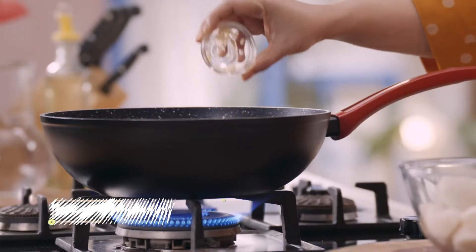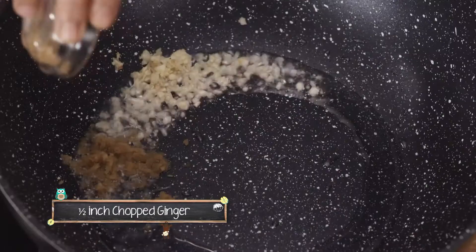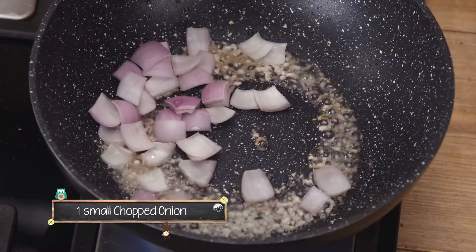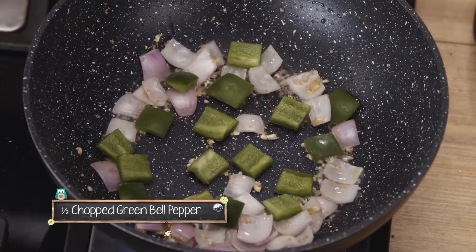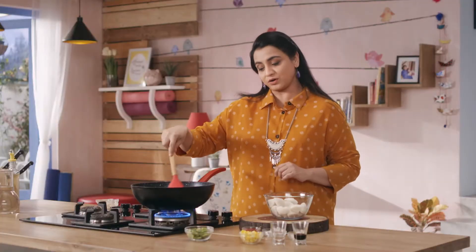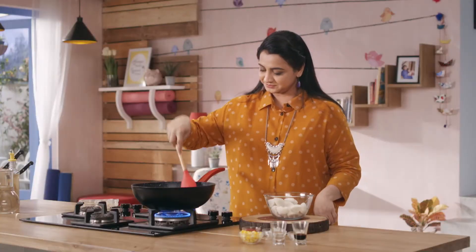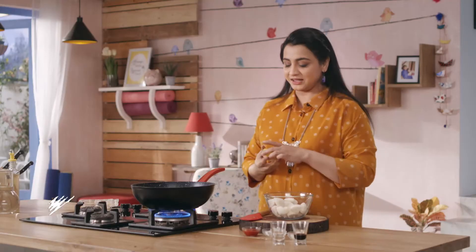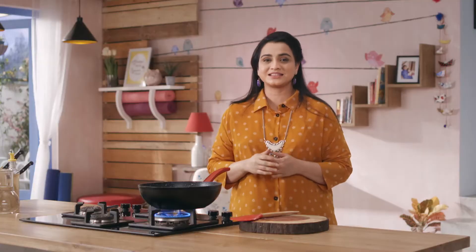Once the oil is hot, we add chopped garlic, a little bit of finely chopped ginger, diced onions, and bell peppers — shimla mirch. This recipe is very simple and quick. We also add boiled corn. The variety of veggies ensures fiber intake for our kids.